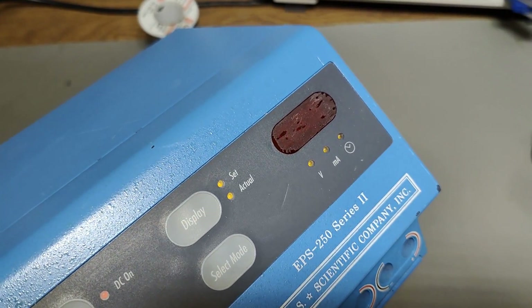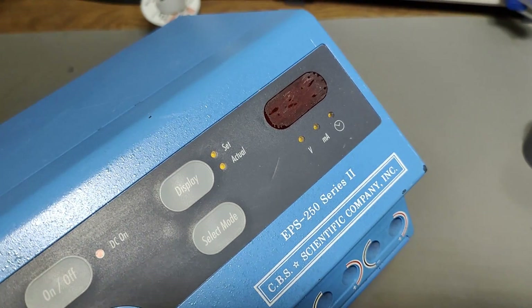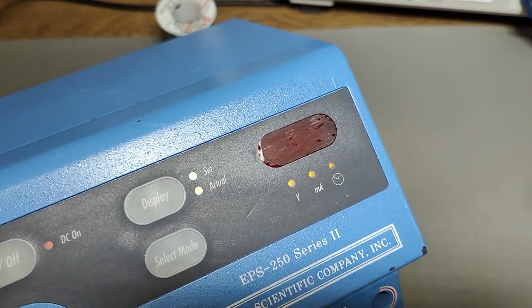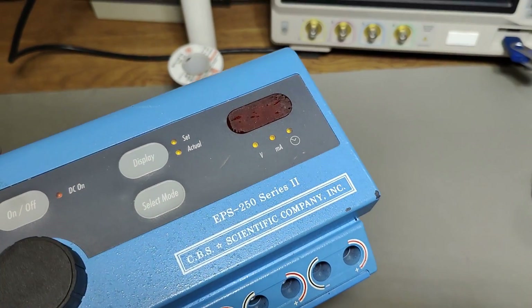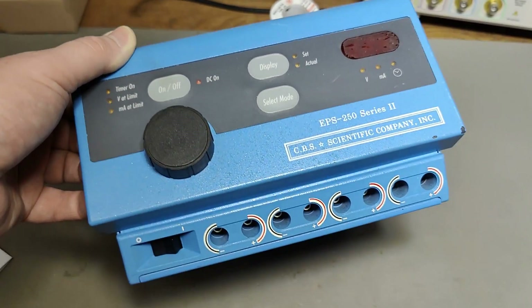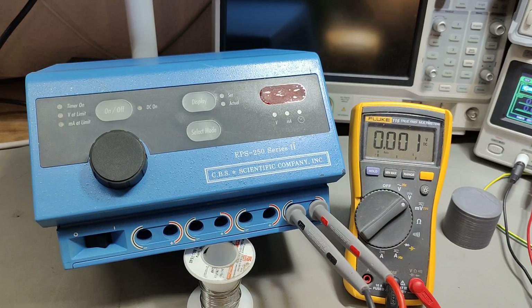This is not good. Did somebody tape something — like a defective sticker on that display? I don't know how to clean this, because it's not reacting at all with alcohol. So I might try some other stuff in a minute.